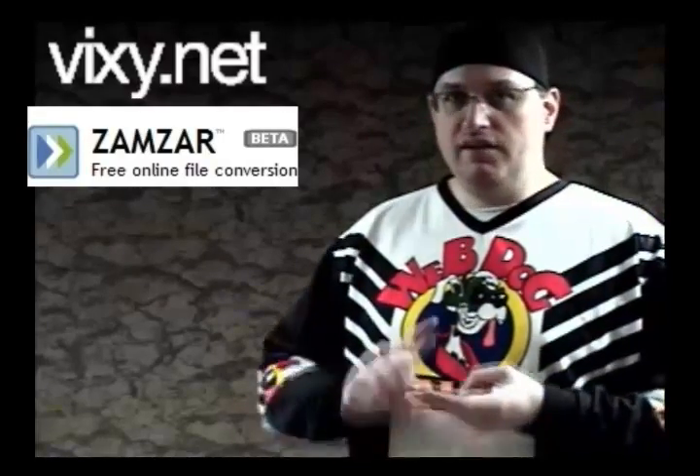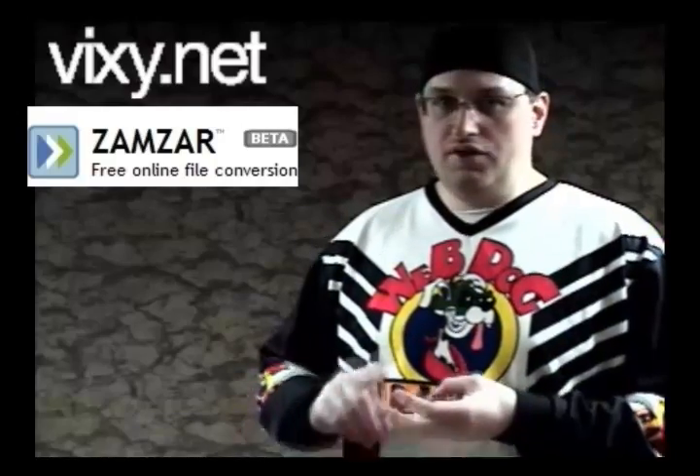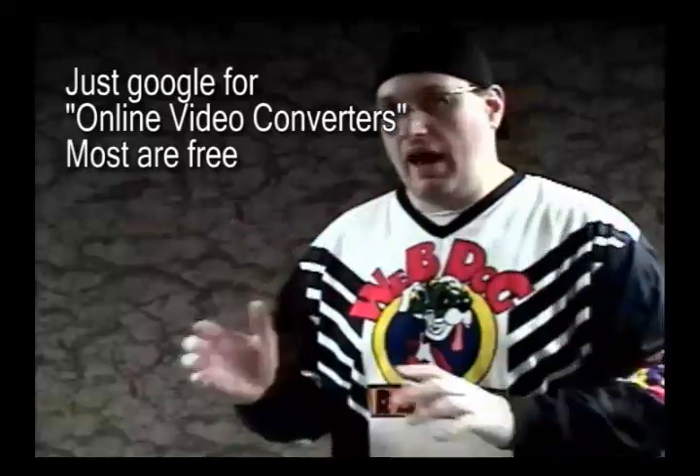Once you have the video, you want to go to a video conversion website — there are lots of them out there. The two that I like the most are Vixie and Zamzar. The reason I like both of those is that they're fast, they're free, and they don't require a login, so you can do this fairly anonymously, which is nice. If one site doesn't work, go to the other one. If that doesn't work, there are dozens of other sites out there — those are just the two that I prefer.